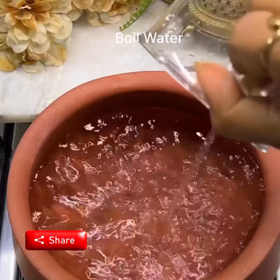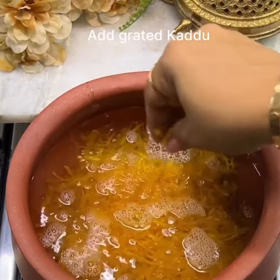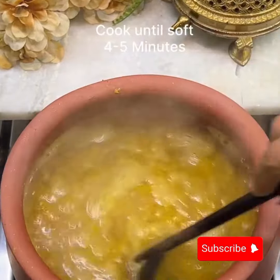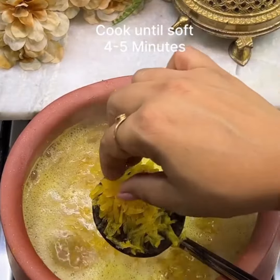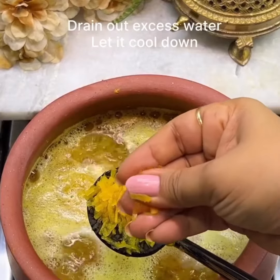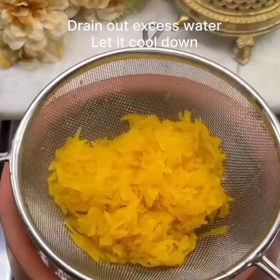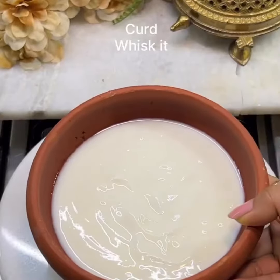Boil the grated pumpkin in water until it becomes soft. Keep checking — when you can mash it completely in your hand like this, that's when it's done. Drain the excess water and strain it.